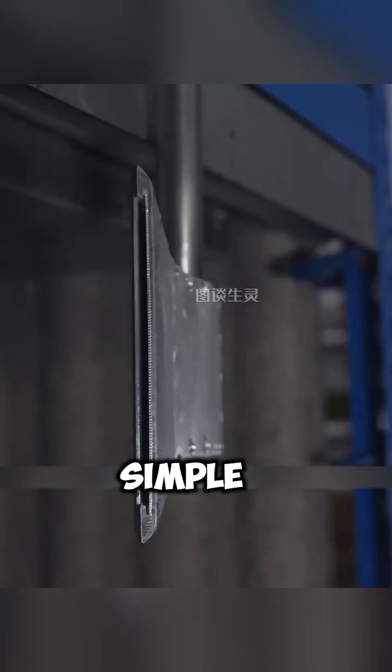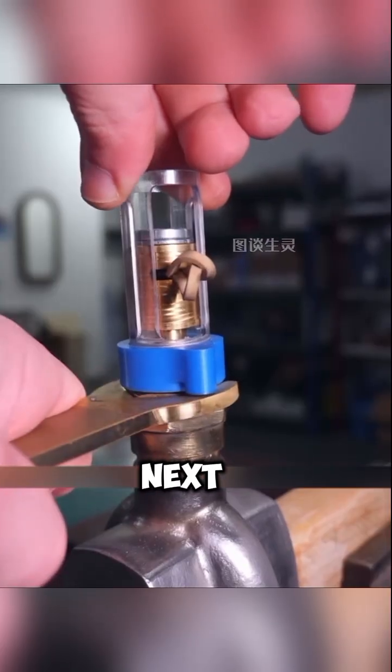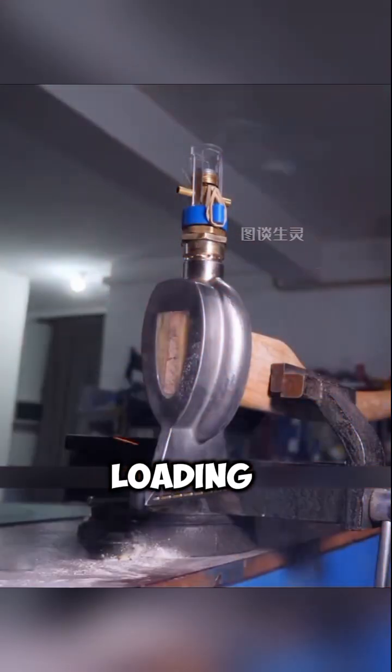But making such an axe wasn't simple. After blowing up countless prototypes, he finally settled on a workable design. The next step was attaching the handle and loading the ammunition.